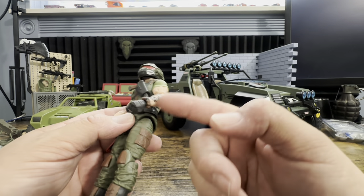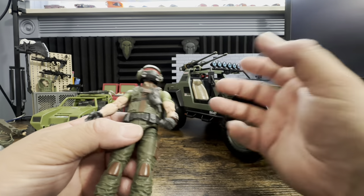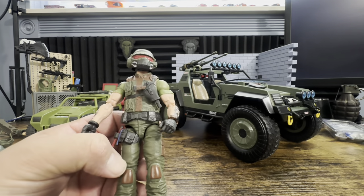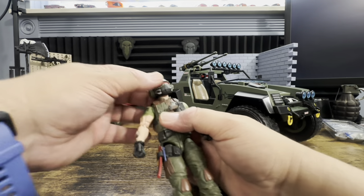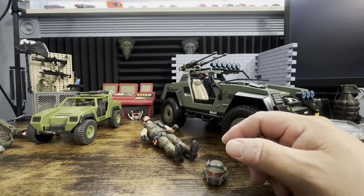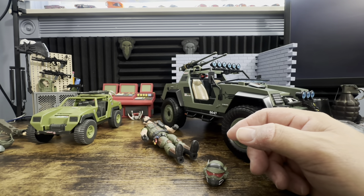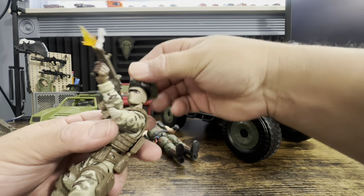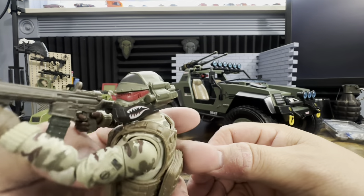Remove the tattoo, pop the figure apart with some heat, remove the vest so you just have a regular green shirt, then throw the helmet on — maybe throw a different head on. So there we have that head and our soldier. There's our soldier.